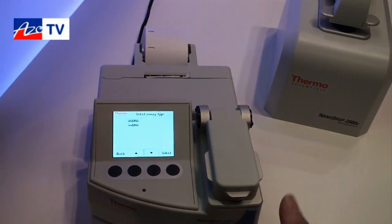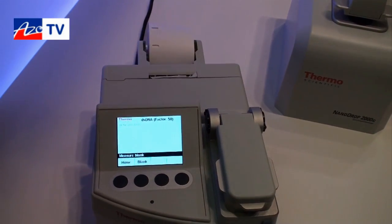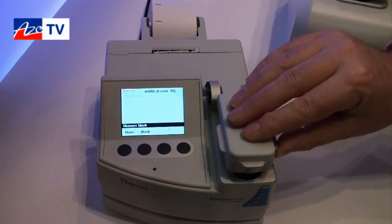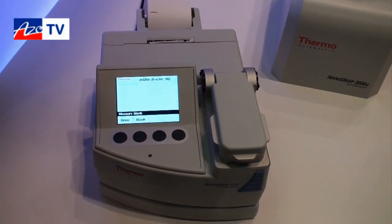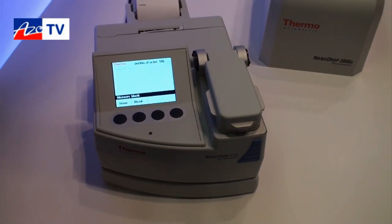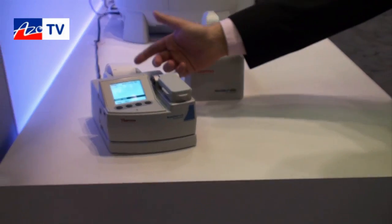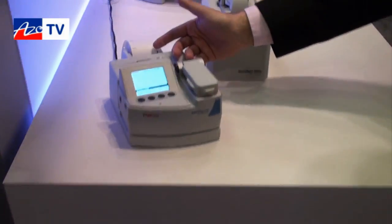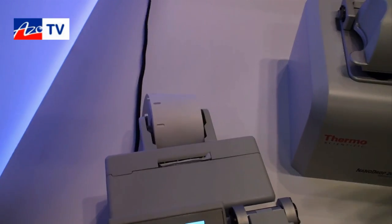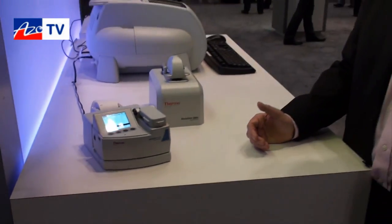I'll select DNA — double stranded DNA — and all you would do at that point is blank the instrument with a sample, take the measurement, and read off the actual sample concentration. Once you've done the quantification, the analysis can be printed out on a label compatible with cryogenic temperatures, so if you want to store your sample after analysis you can do so with the label intact.